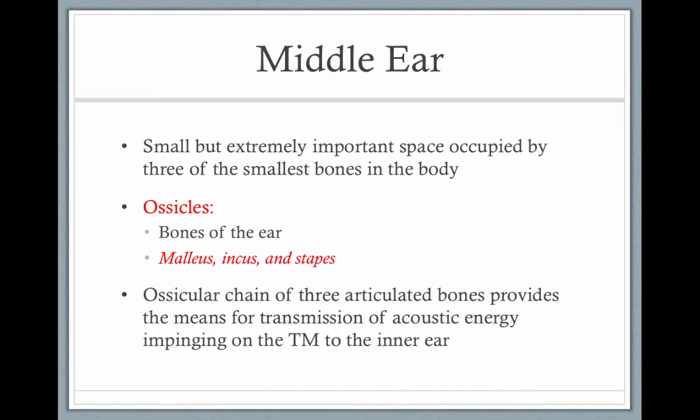The middle ear is a small but extremely important space occupied by the three smallest bones in your body, and they're known as the ossicles. Individually, they're the malleus, the incus, and the stapes. The ossicular chain of these three bones provides a means for the transmission of acoustic energy impinging on the tympanic membrane to the inner ear.